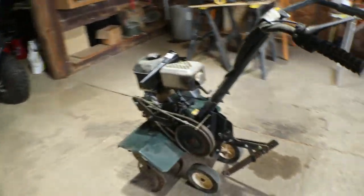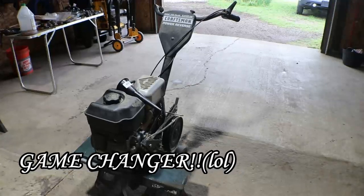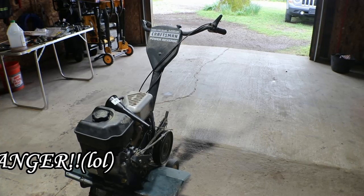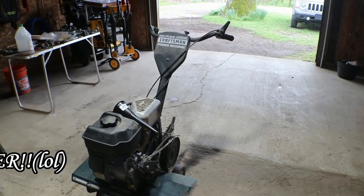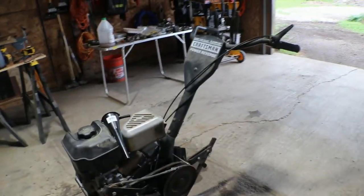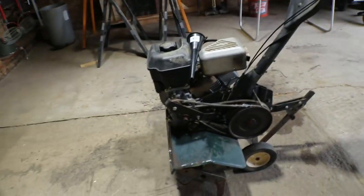And I haven't run one of these in quite a long time. But from my memory, let me go ahead and I'll show you it. Having a tiller is a whole lot better than breaking the ground up with a shovel, a hoe, a spade, a pitchfork, whatever. This makes it quicker and easier.